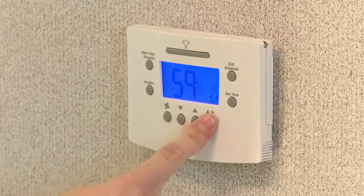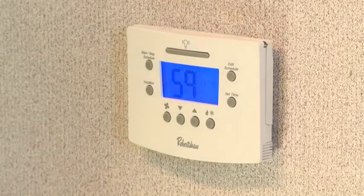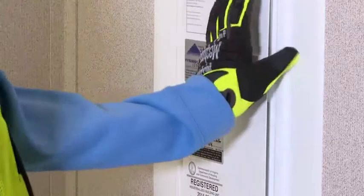When you have your new filter, start by turning the thermostat off. Then turn off the breaker for the HVAC system.